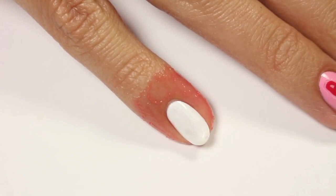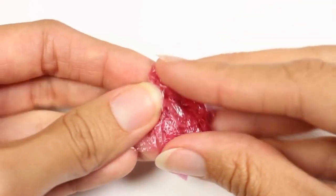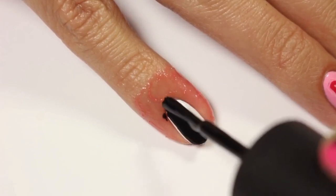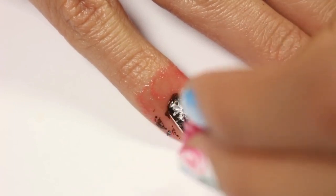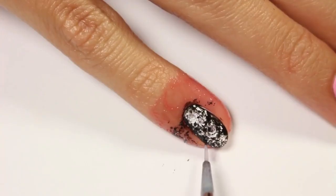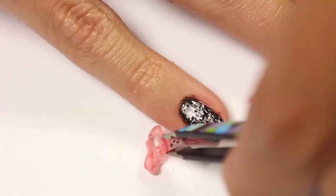I also have liquid latex applied already. Once dry, apply the black over the entire nail. Then bunch together a piece of saran wrap and carefully dab it onto the nail until you see the speckled effect appear. I totally missed some on the side so I'm just going to fill it in with a brush. Remove the latex and clean up with a brush and remover.